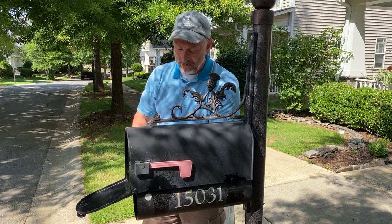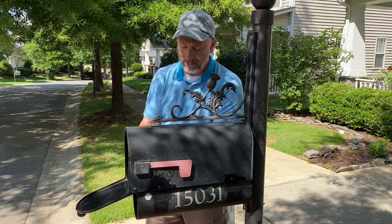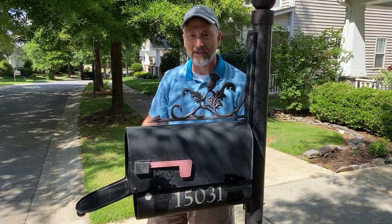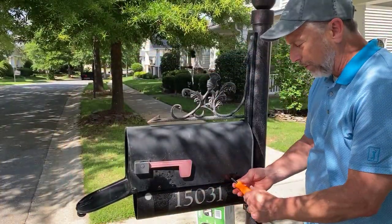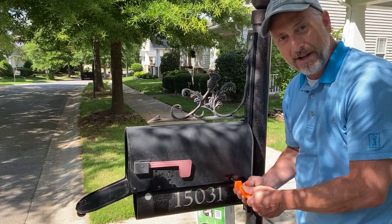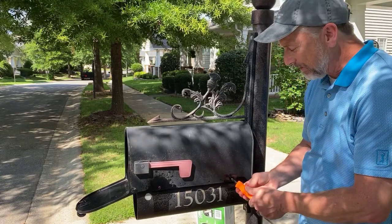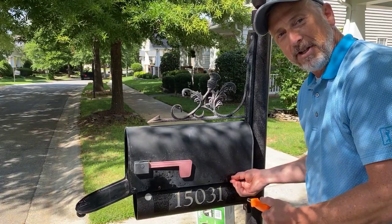Whether you DIY it or hire us, I'm happy to come out and do this on weekends. I have a regular job, so this is not my primary income. My wife decided to do it as a side business, so I go do the work on weekends. I happen to be off today — I got a two-week furlough due to COVID, which is basically an unpaid vacation, so this gives me something productive to do.